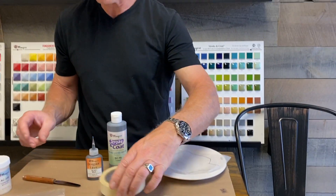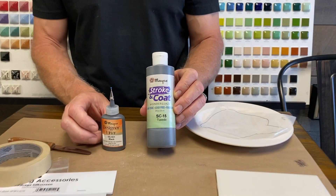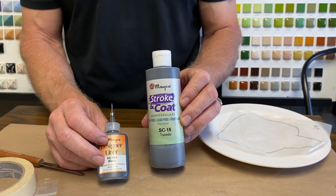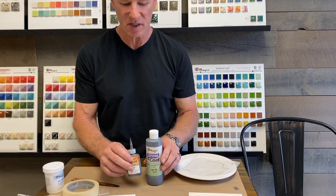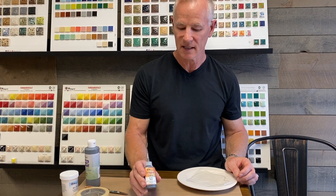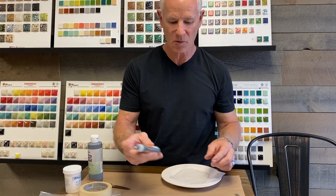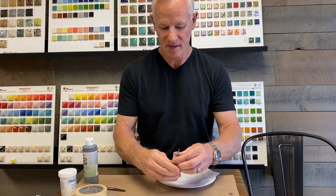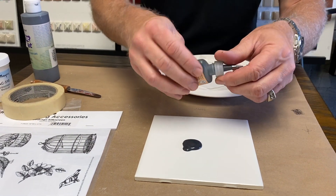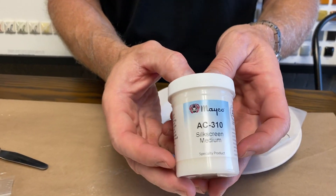We've got a couple of different colors: the Mako black stroking coat and the designer liner. Either one will work — all colors in the stroking coat line will work, though darker is even better. We're going to use the Mako designer liner, which comes out really nice and crisp and black. First, give your bottle a good shake, then squeeze it onto a glazed ceramic tile, which makes it a lot easier to work with.